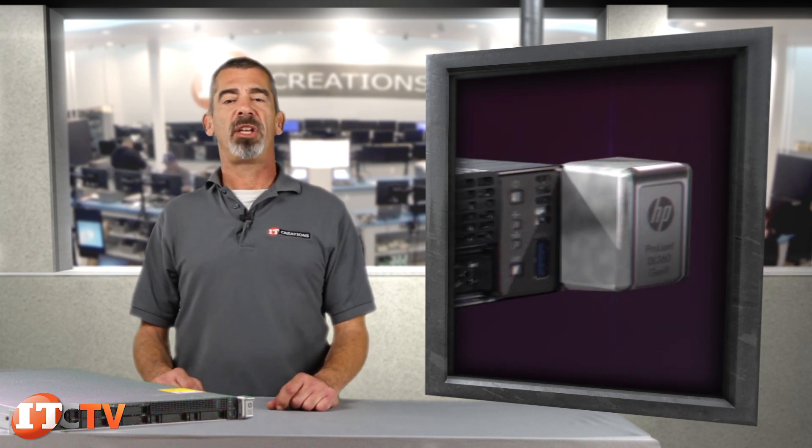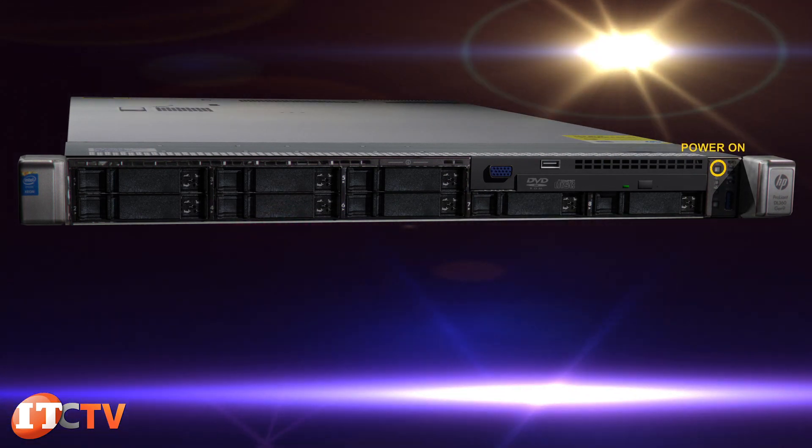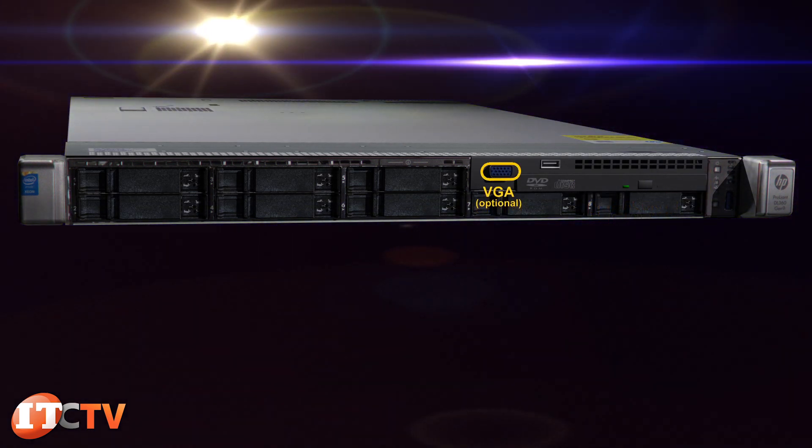Depending on the chassis configuration, the front of the DL360 Gen9 allows access to the power-on button, USB 2.0 and 3.0 ports, optional optical drive, VGA connection, and system insight display.